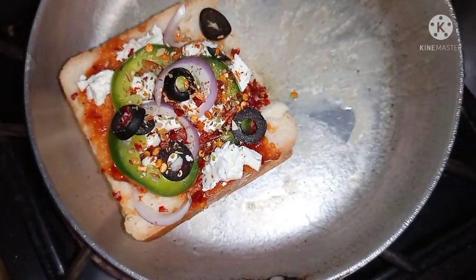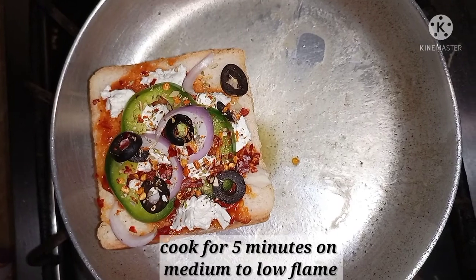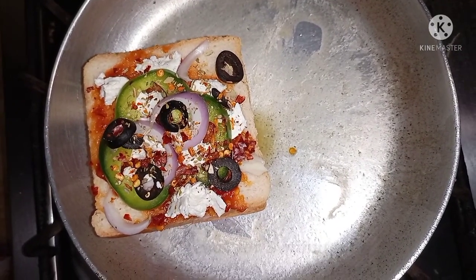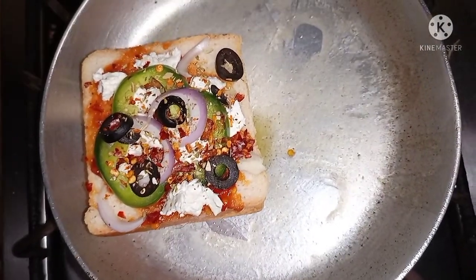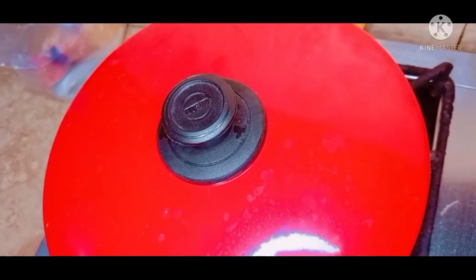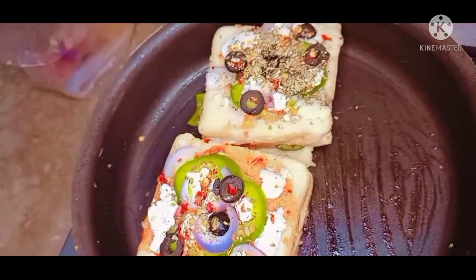I will put it on the other side. I will grill it until the cheese melts, just about 3 to 4 minutes. Look, it has been 5 minutes. I will put it in the sandwich. The cheese is melted. It is so delicious.